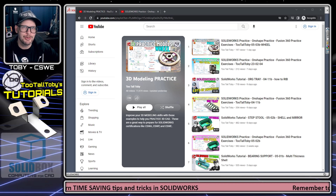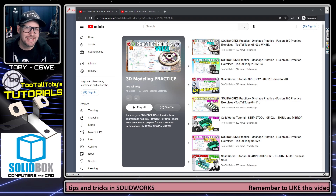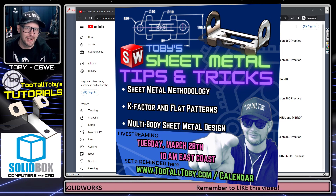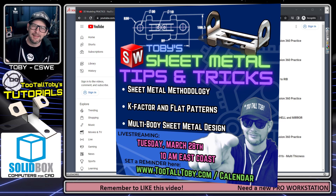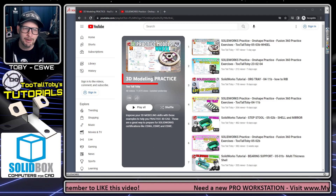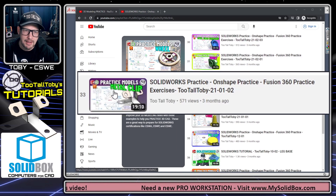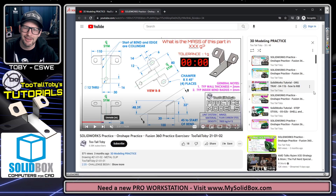Hey, what's up everybody, Too Tall Toby here. Today we're going to do a sheet metal tutorial, and it's the perfect time because in two weeks I'm going to be doing a live stream filled with sheet metal tips and tricks. Join me live on March 28th at 10 a.m. — if you can't make it, the video will stay live on the YouTube channel. Today's challenge comes from our 3D modeling practice playlist: it's called Metal Clip, number 21-01-02.